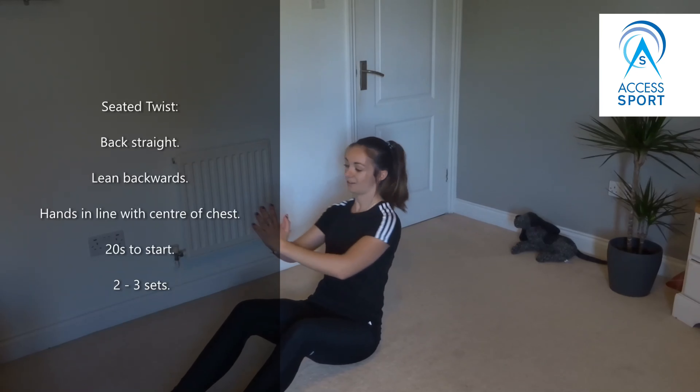With that exercise again I suggest you do 20 seconds to start with and increase the time if you find it easy, and do two to three sets.